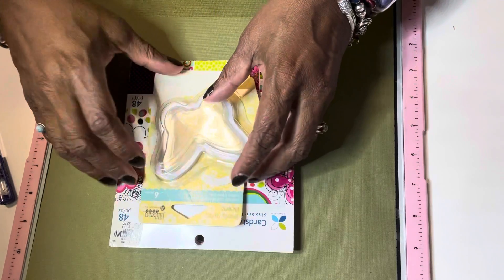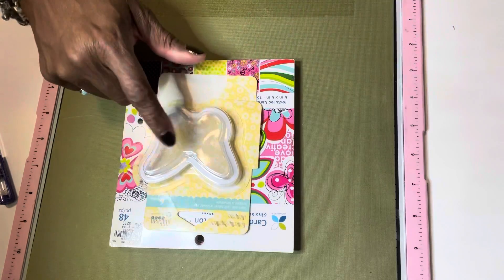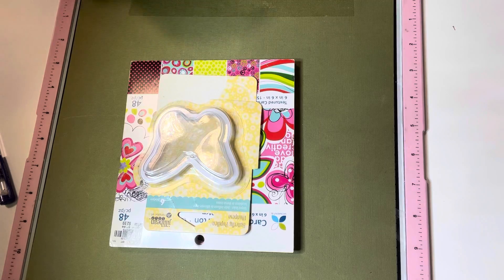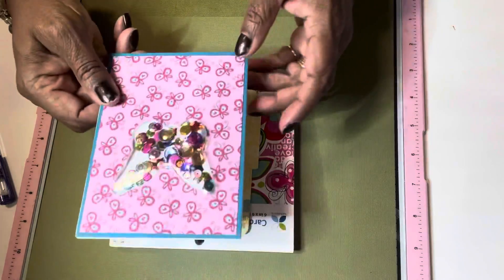This is Jelly Bean — I got this at my local craft store, Checkered Cottage. And here's what I made with it: a shaker card.